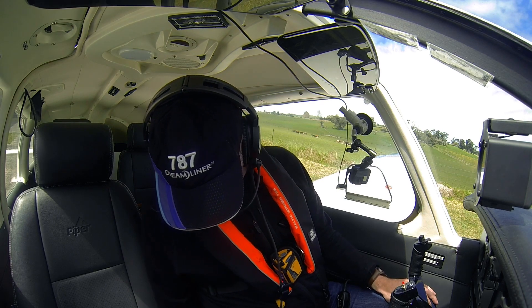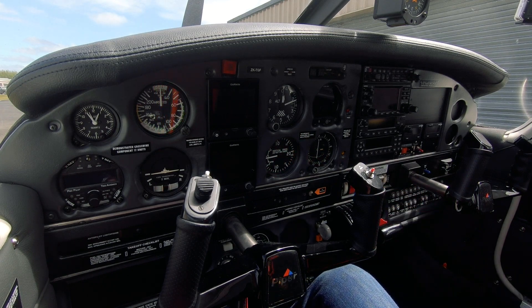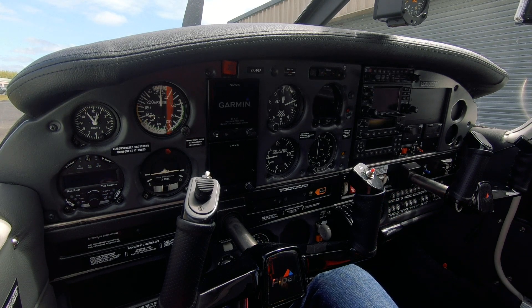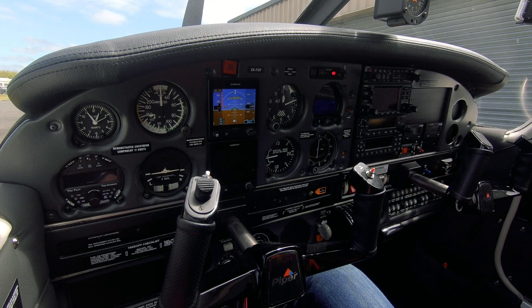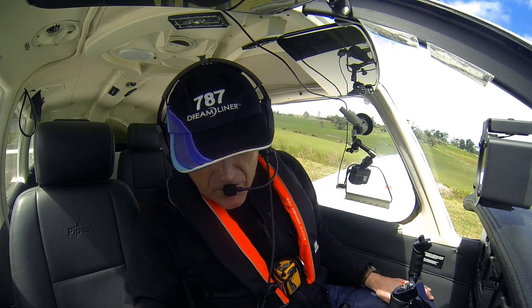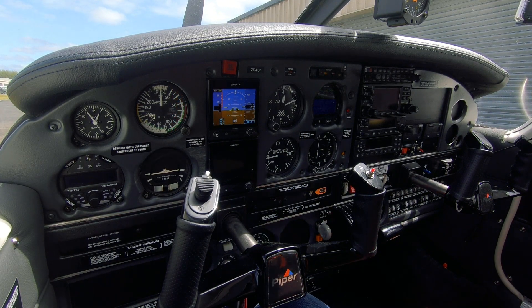I've checked the secure items in the back. Trim is neutral — already checked full operation in the pre-flight. Undercarriage override is off, flap lever is on the floor, park brake is on, throttle closed, propeller full increase, mixture full rich. Battery and alternator on. Rotating beacon is on so people know we're about to start the engine. Avionics master is off, fan is off, heater and defrost are off, and both latches on the cabin door are latched.